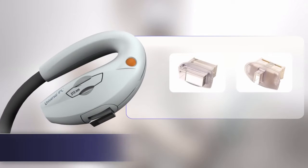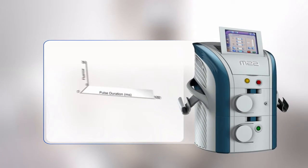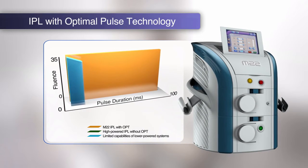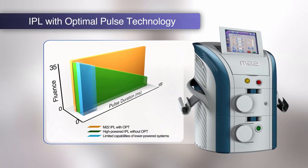Two sapphire cool light guides for large and small areas maximize patient comfort with continuous contact cooling. M22's IPL with optimal pulse technology gives users the ability to control the pulse shape and provide reproducible results, as well as gentler, more comfortable, patient-friendly treatment.